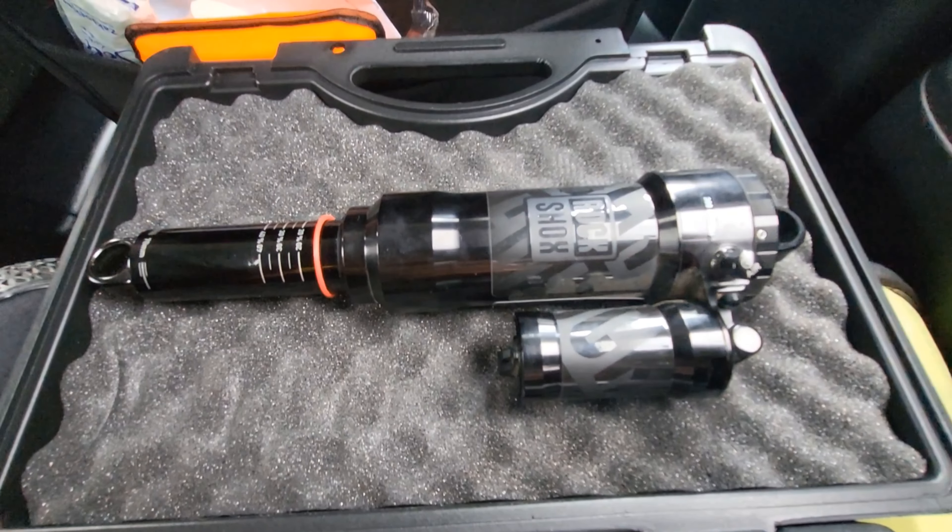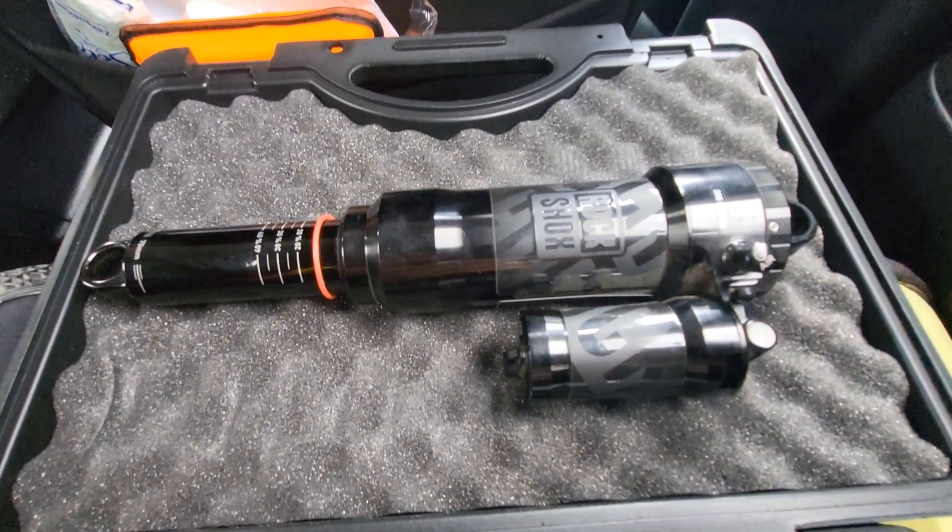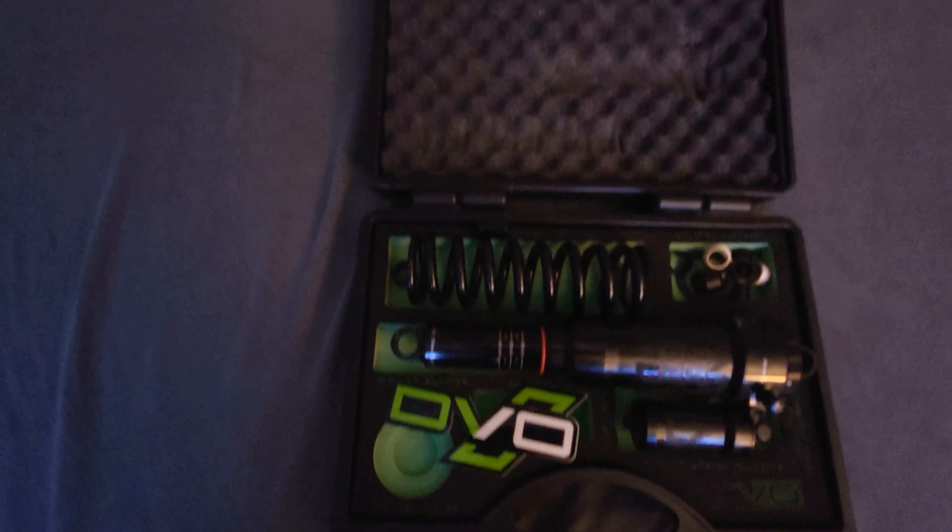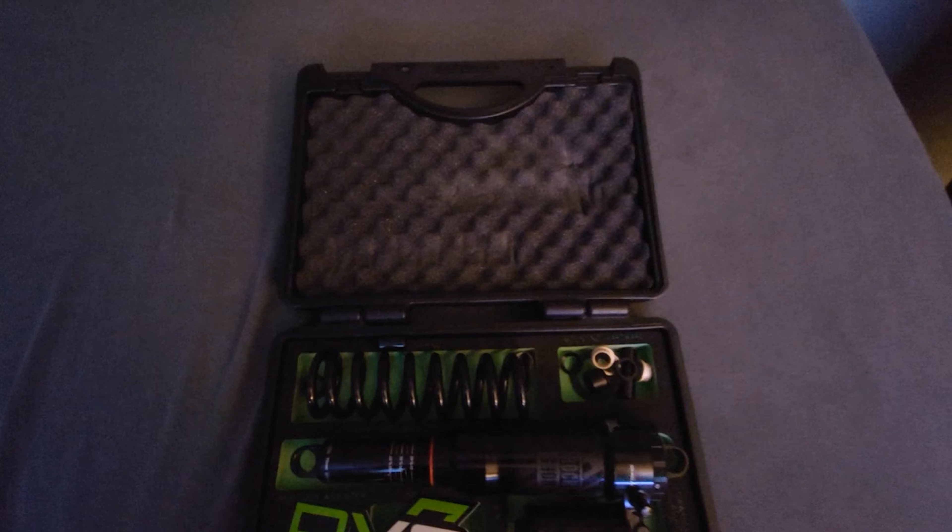The shock I had before this on my Icane Torque was a RockShox Super Deluxe Select Plus. I've lost the footage where the original shock was still in the case, but it's a really nice case and most other brands don't have such a nice case.